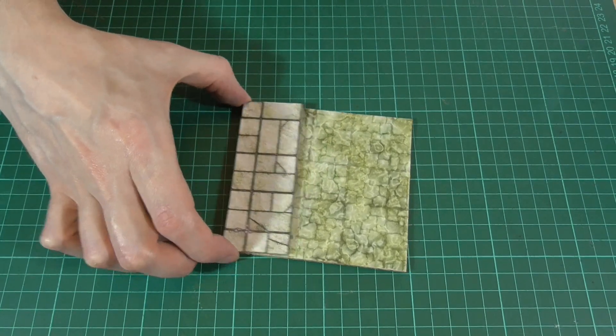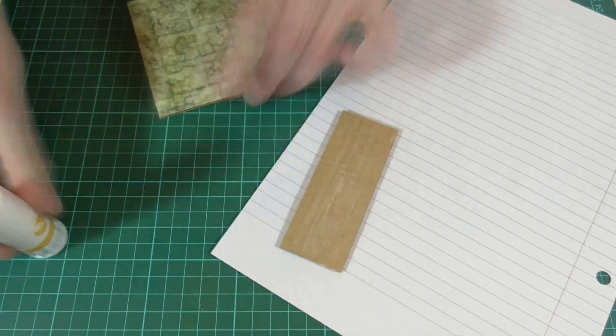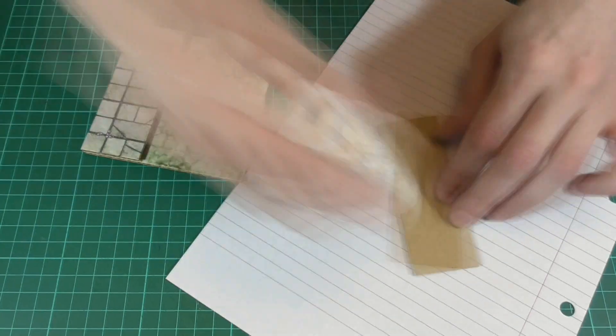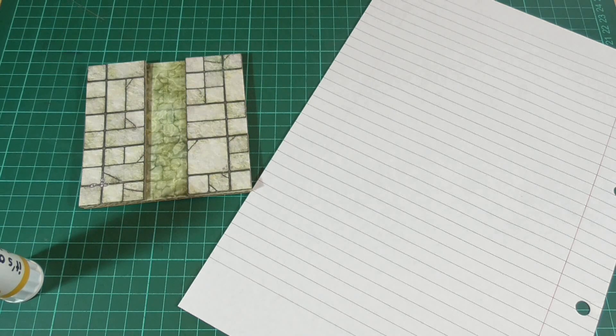Then we'll do a similar thing with the walkways and glue those in place. As you can see in this example, the aim is to make a central water channel with the walkway on either side — something like that.